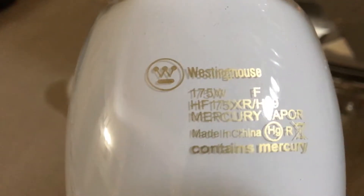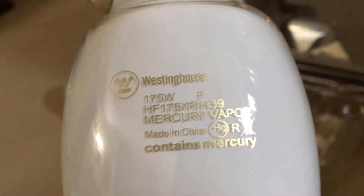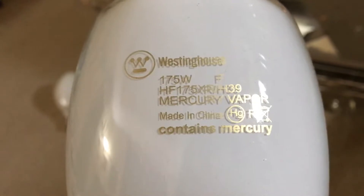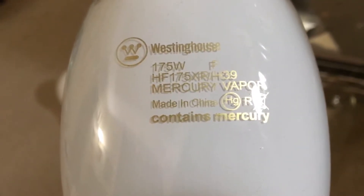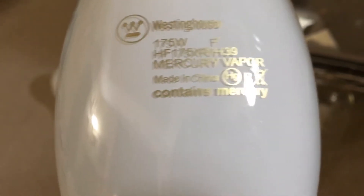H39 is the ballast type, and there's the high intensity bulb type, Mercury Vapor, made in China, which is not a surprise because a lot of these bulbs these days are made in China. There's the warning symbol of Mercury right there, and there's the R, which means that this bulb will emit UV radiation if it breaks, and this bulb isn't recyclable. And it says contains Mercury on the bottom.